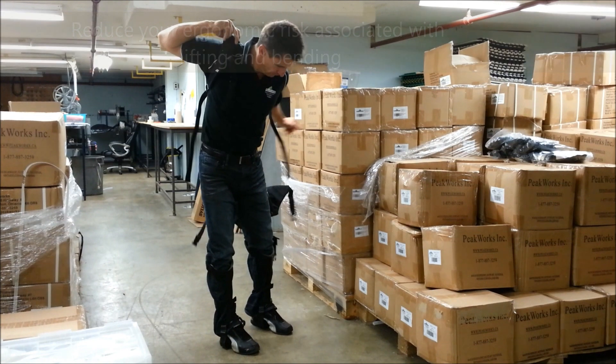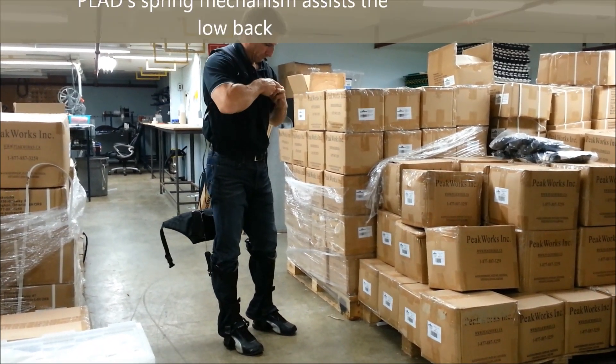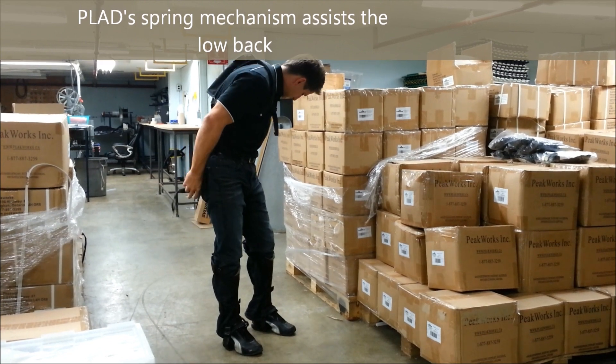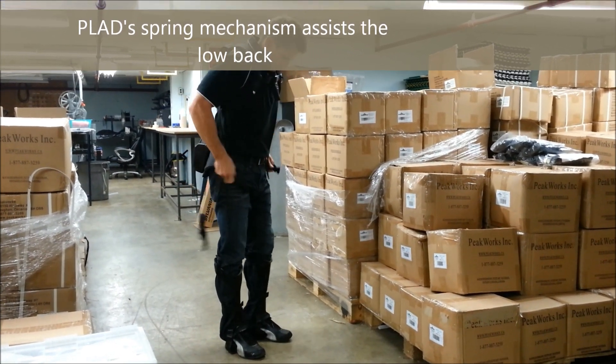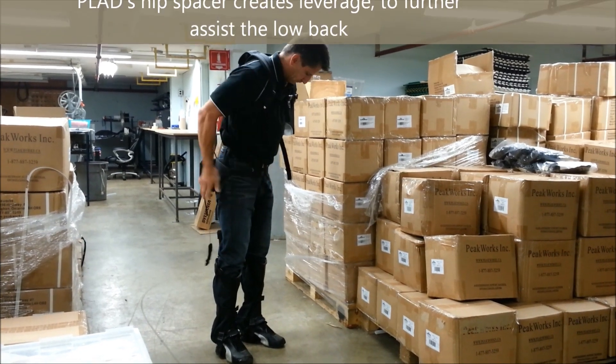Plaid's spring mechanism works to offset the user's upper body weight, including the weight held in the hands, and provides assistance when bending and lifting. Plaid's hip spacer acts to create an external lever for the body to utilize when bending and lifting.